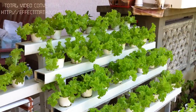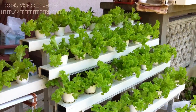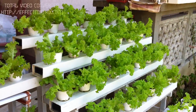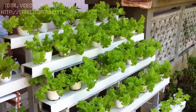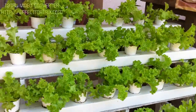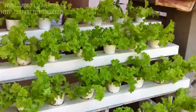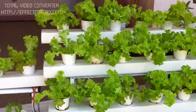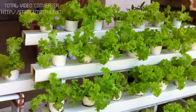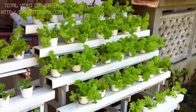Hi everyone, this is Yulisa from the Hydro Garden. This morning I just want to show you my lettuce that I'm growing. These are Karel lettuce. They're about two and a half weeks old and they're doing really well — I'll just back up a bit.